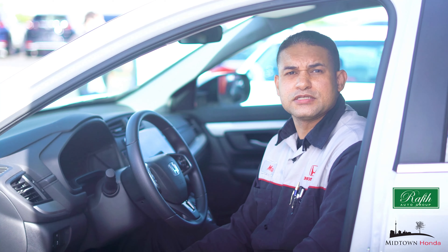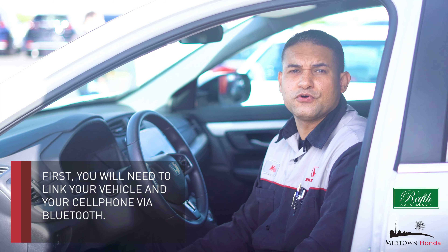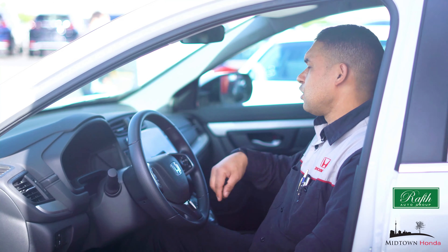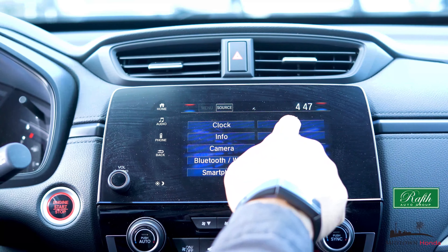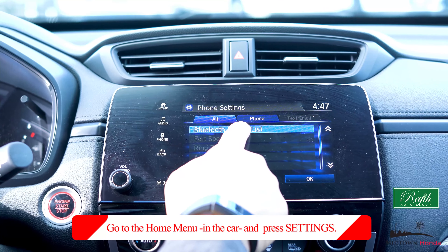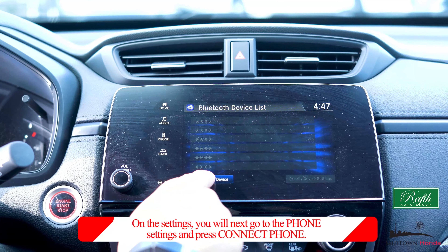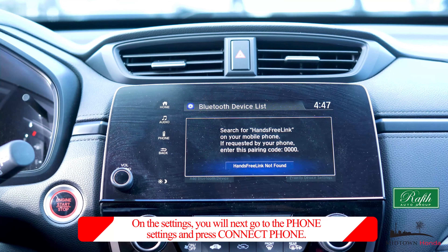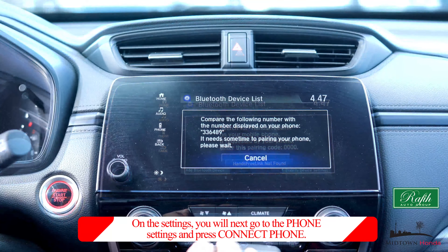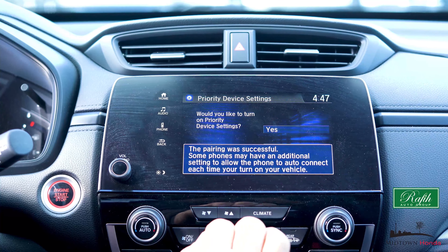How to get started with Honda Link Assist: first you will need to link your vehicle and cell phone via Bluetooth. Go to the home menu in the car, press Settings. On Settings, go to Phone Settings and press Connect Phone. Here, add the Bluetooth device and press Add to begin the pairing process. There will be an automatic prompt to turn Honda Link Assist on or off — choose On.